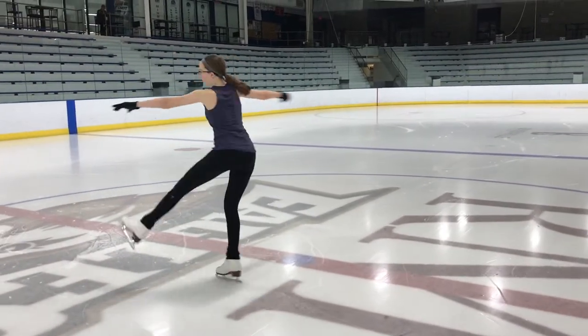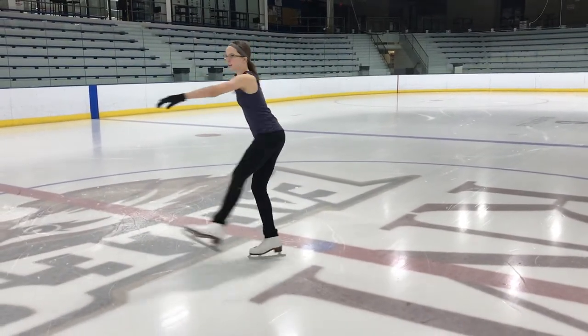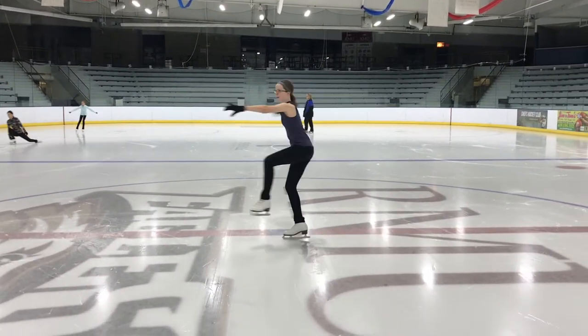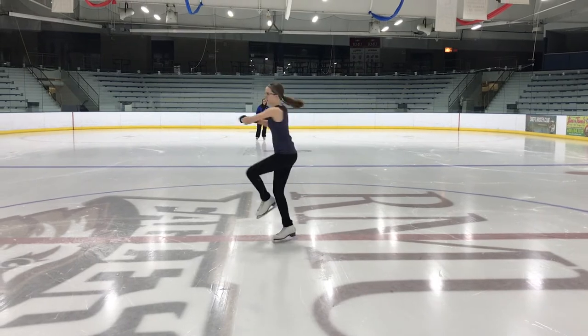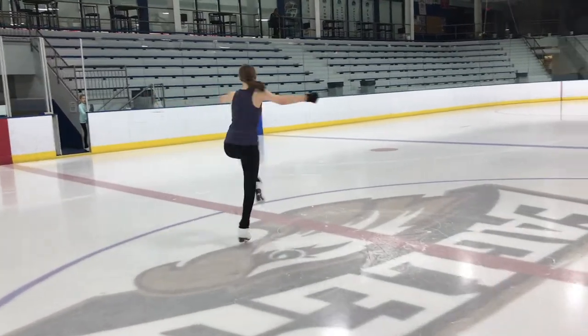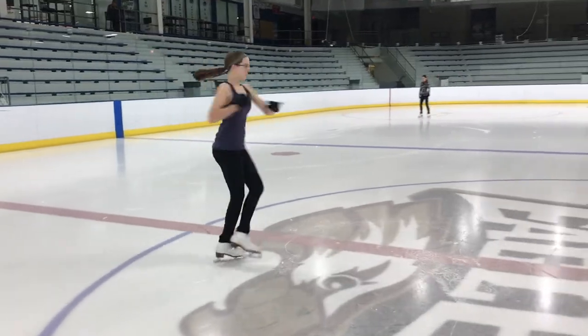Hey guys, it's Shelly. In today's video we are going over the advanced back scratch spin. We're going to be breaking down the entry into the spin, going over an exercise for the spin, and of course the spin itself. Make sure you like, subscribe, and comment below. Hit that like button if you are working on the advanced back scratch. Let's get started right now.